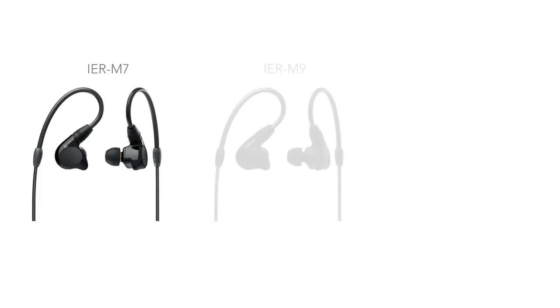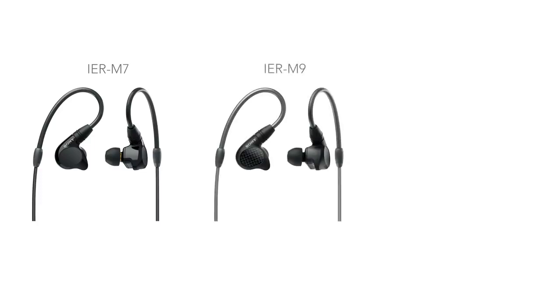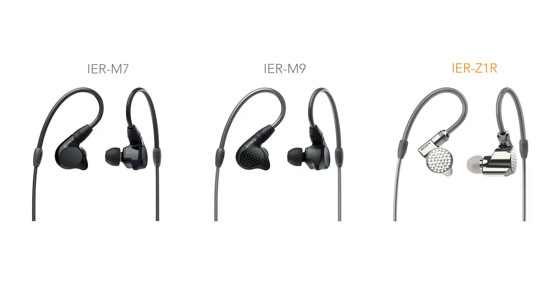Without further ado, let's get started. The IER M7 is a 4BA driver earphone, the IER M9 is a 5BA driver earphone, and the Z1R is a hybrid earphone featuring three drivers: a 5mm dynamic tweeter, a 12mm full-range driver, and a balanced armature. It's not entirely clear what the balanced armature does in that whole scheme of things, but it's in there.